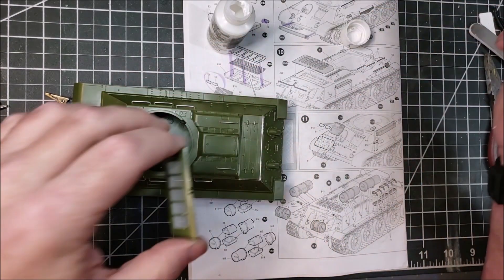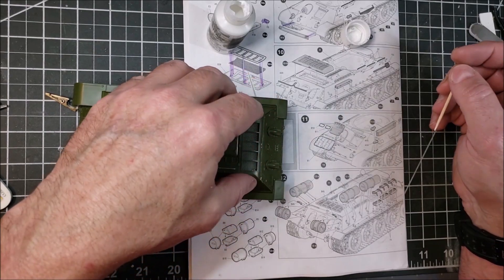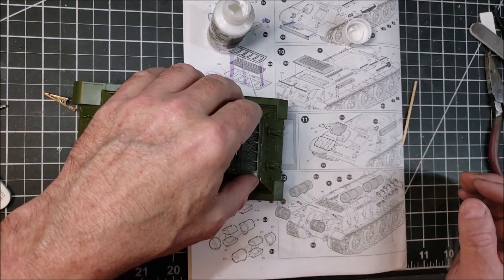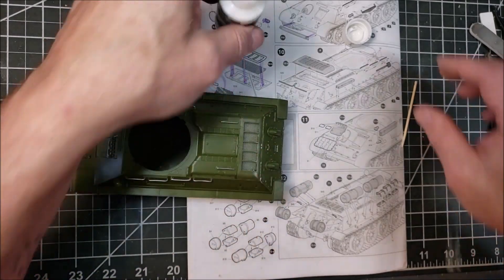I also do this for the exhaust piece cover, using this micro liquid tape, which will hold it in place so it locks in while I go ahead and do the base painting. It gets the thing in place, and then I can go back and paint underneath it. That's really all there was to it.